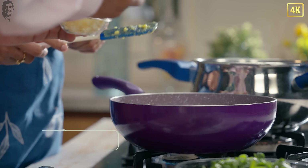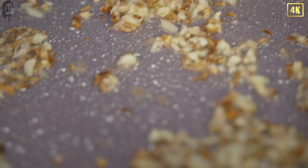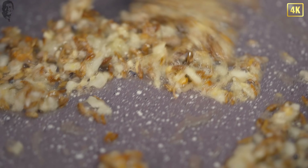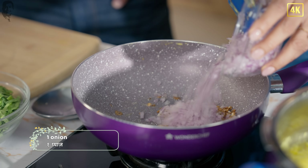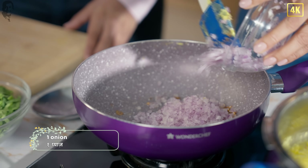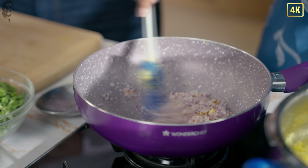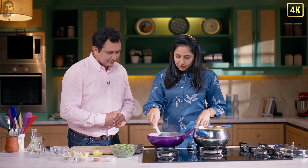Then we can add some garlic also. It's so good. Now it's red. We will add chopped onions and nicely brown them for a while. Then we add some green chilies.